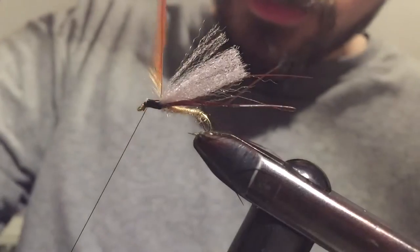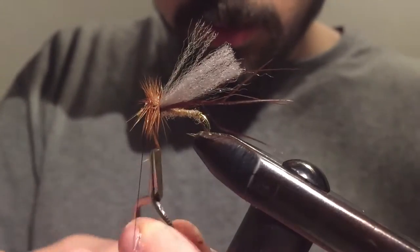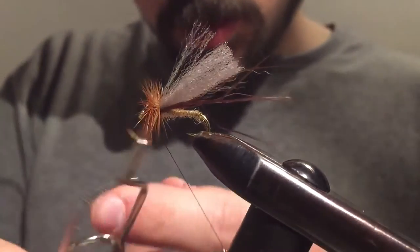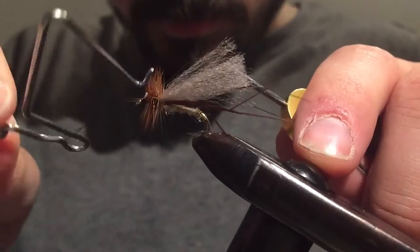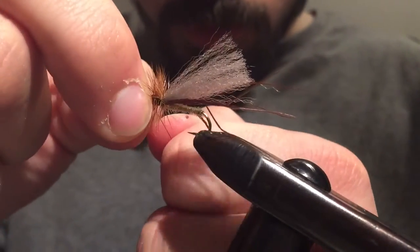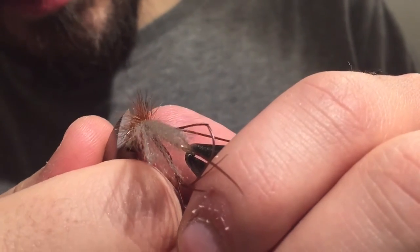Now let me start wrapping the hackle. I'm just going to pull that back to get room for the head. Tie it off, secure the end of the hackle, quick whip finish. Tighten it up, snip off the thread, then rotate the vise just to see if there are any trapped hackle fibers we need to get rid of.